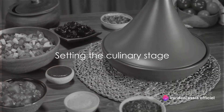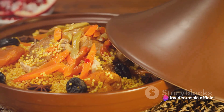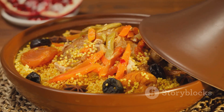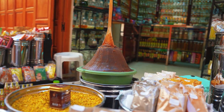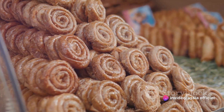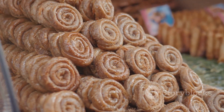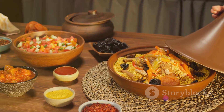Have you ever wondered how to make the traditional Moroccan Almond and Honey Briouat? This culinary delight, beloved in Morocco, is a testament to the rich heritage of Moroccan cuisine. Brimming with the sweetness of honey and the delectable crunch of almonds, Briouat is a treat that truly embodies the spirit of Moroccan hospitality. It's a sweet pastry that tells a story of tradition, warmth, and celebration. And today, you will learn how to bring this Moroccan gem to your own kitchen.